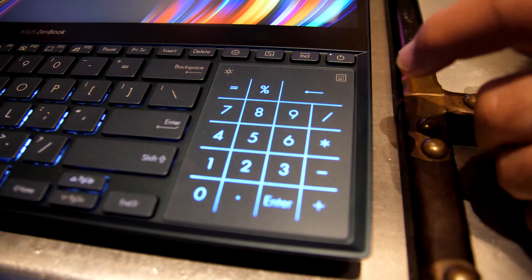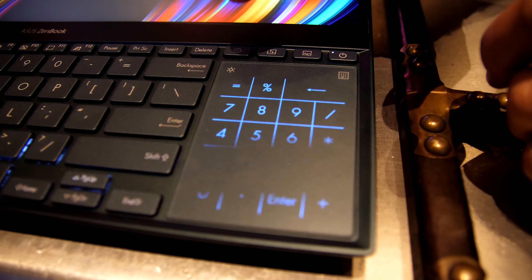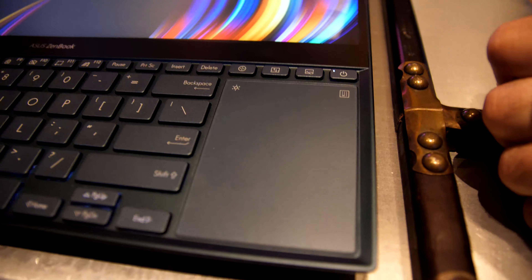We have on the side a trackpad that works quite well with a built-in numpad, and you can also set the brightness without flickering for your eyes. It's a quite amazing device — it looks really really good. Here is the brand new Zenbook Pro Duo.